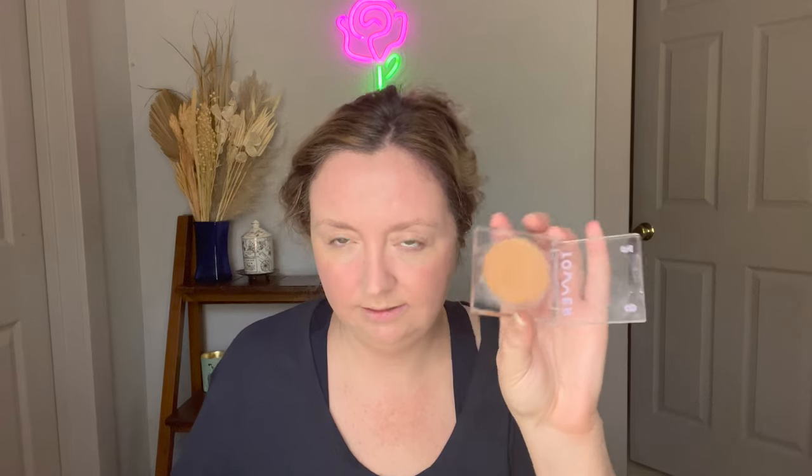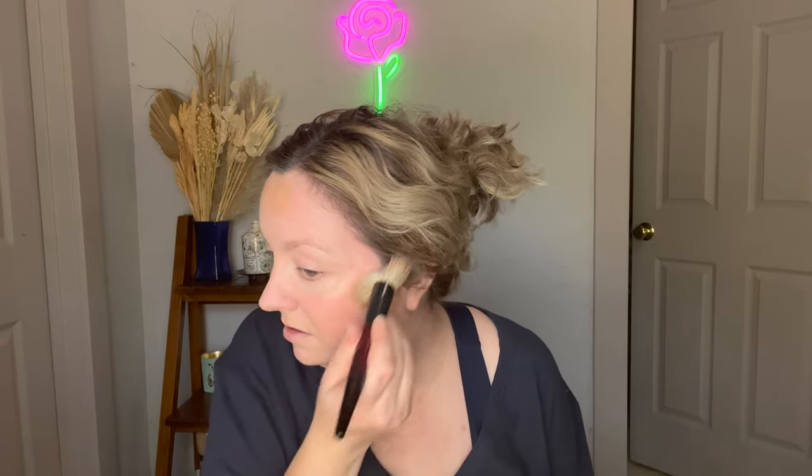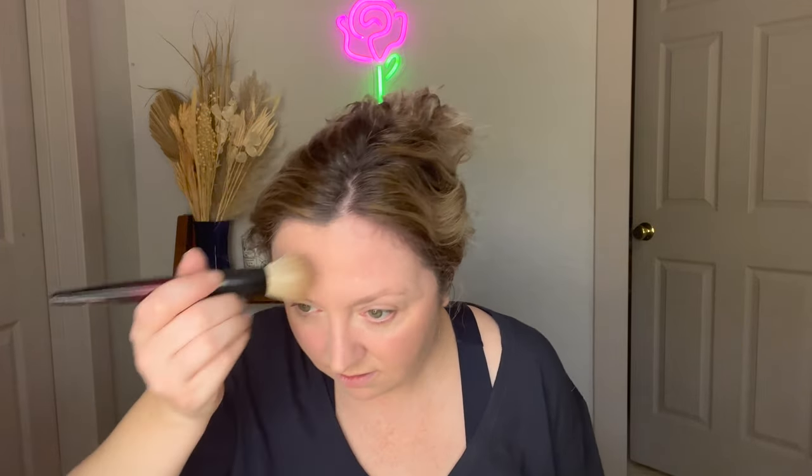I'm applying the Tower 28 cream contour with my finger first — it's a very warm bronzer shade — putting it on my forehead and cheeks, then seeing what the brush can do. The brush has shed a little bit, but that's always normal with any new brush — no brush is immune. You always want to be able to diffuse a cream product without disturbing your foundation or concealer underneath. That looks pretty good — a pretty seamless blend there.